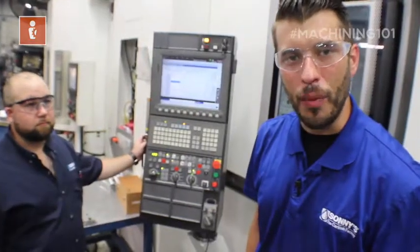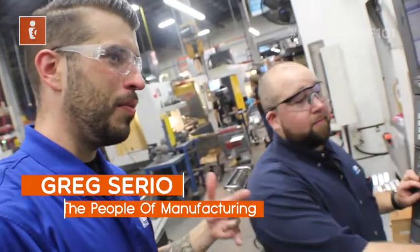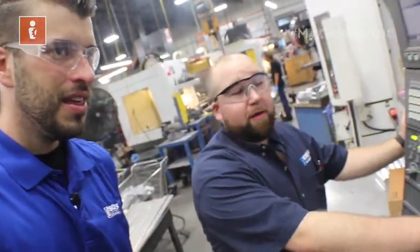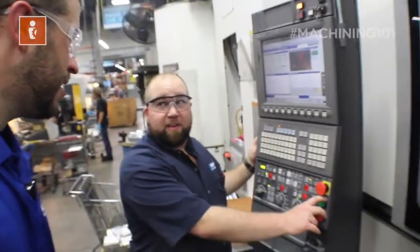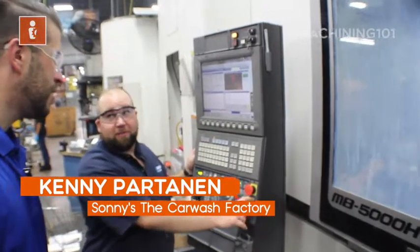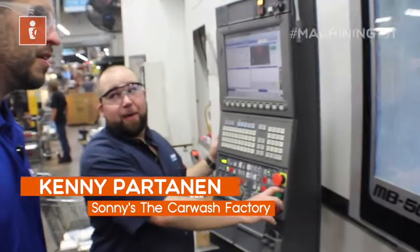We're going to hit this rock and roll button to show you how all these things move inside this machine. Rock and roll! So that looks lightning fast — can you tell me about the speed and feeds on this? This is a three-inch face mill, and we're going over 3,000 surface feet per minute. We are pushing these inserts to the max.